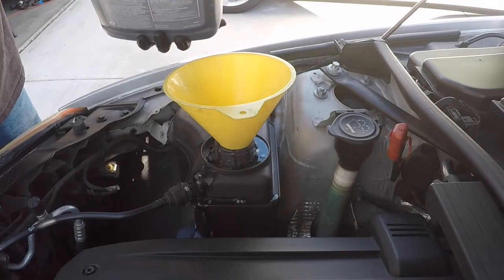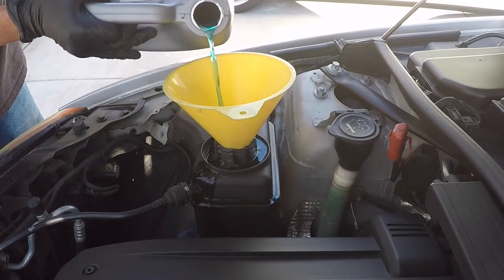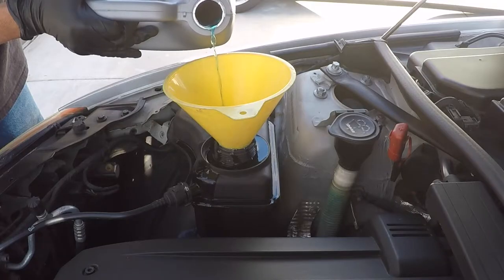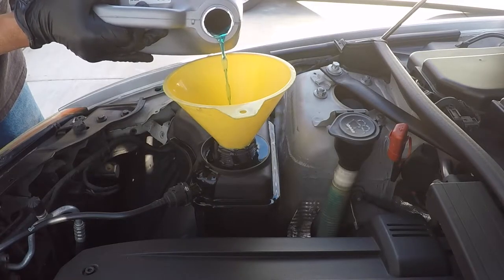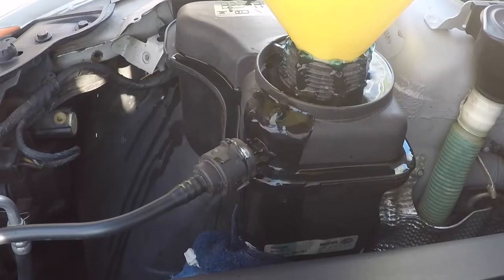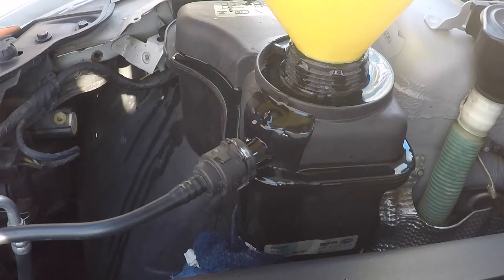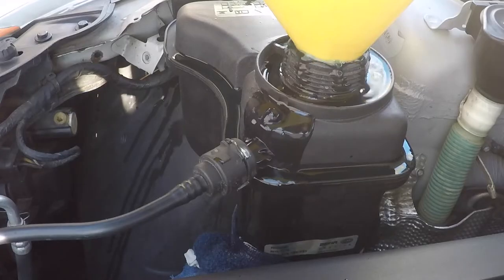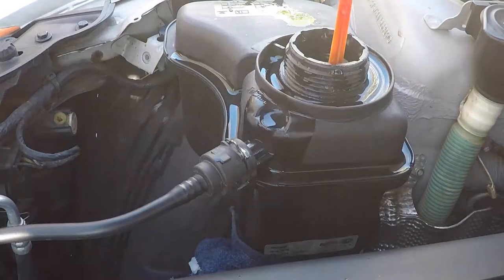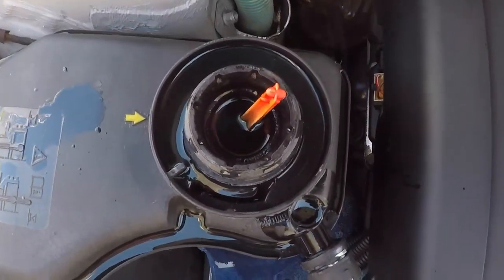Now the trapped air inside your cooling system starts venting out. You will lose some coolant, but you have to bleed your coolant properly or your engine will overheat. More air coming out. You keep slowly pouring your coolant until no more air bubbles are coming out. Your expansion tank is overfilled now, but that's okay — we will take care of that later.